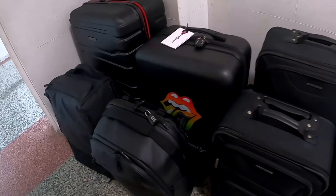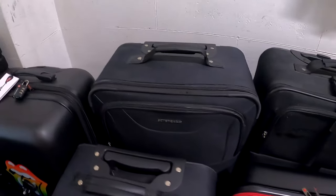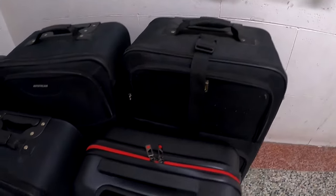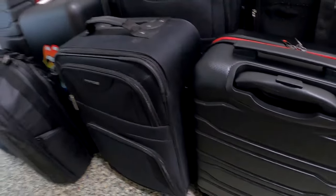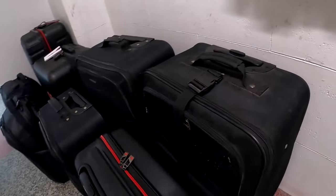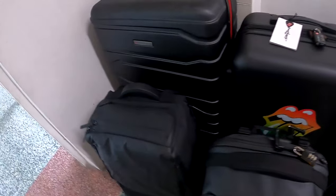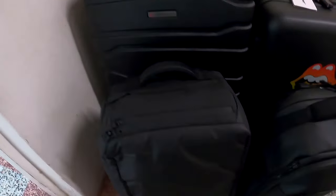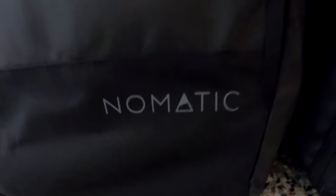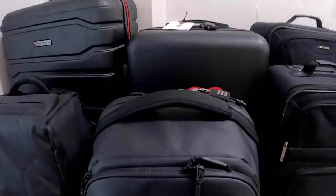I did phone some limousine services — the Lincoln Town Car would only allow three people and three pieces of luggage, some would allow four people but only four pieces of luggage. If I were to rent an SUV limo, they only allow five pieces of luggage. Anything over their limit they charge $10 per piece. Some taxi cabs we called couldn't guarantee us a van, and one place told us to rent two taxis. That's why I'm ending up using my own car.